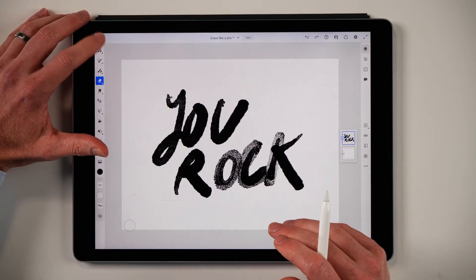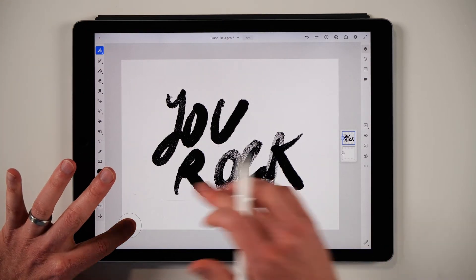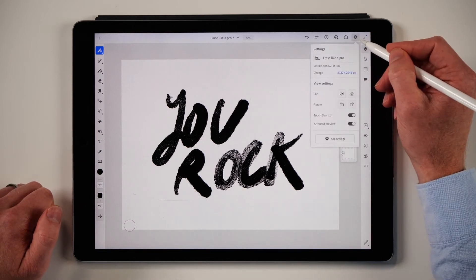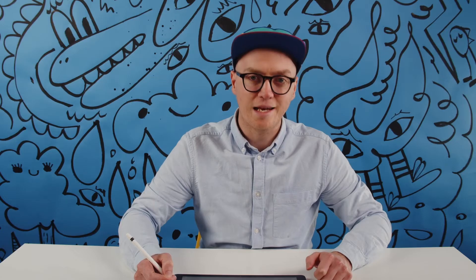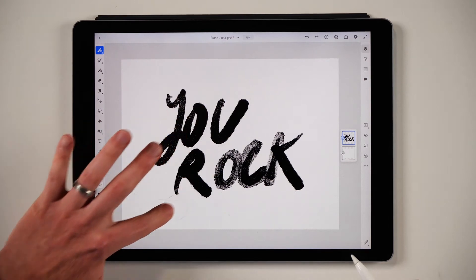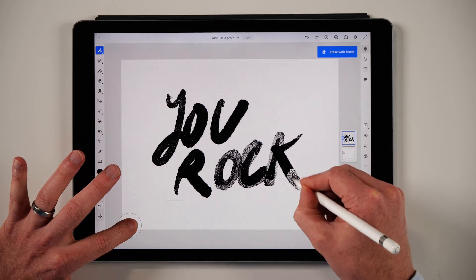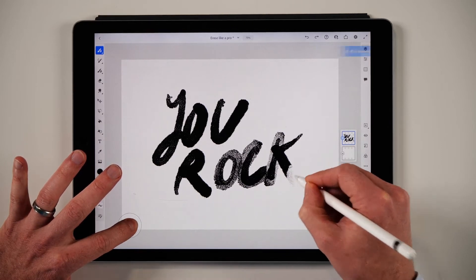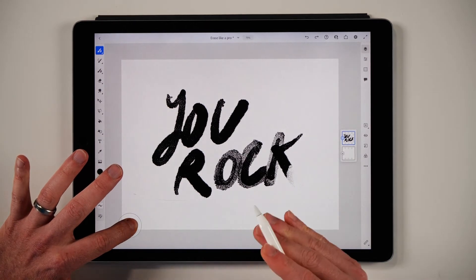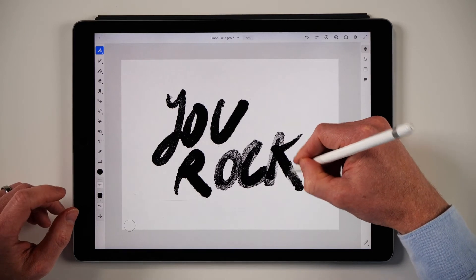I'll undo that first, then go back to my pixel brush and hold down this touch shortcut button. If you don't have it, press your cog icon and turn on touch shortcut — it is the business in Fresco. You can move it wherever it doesn't bug you, and then once you hold it down, you are now erasing with the brush you've got selected. Epic! If you release it, you can brush again — pretty rad.